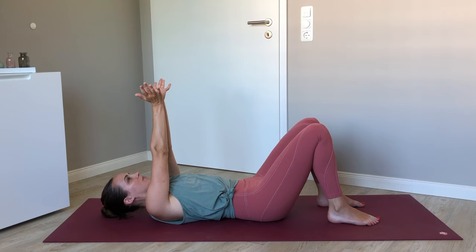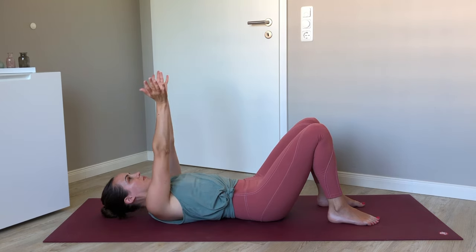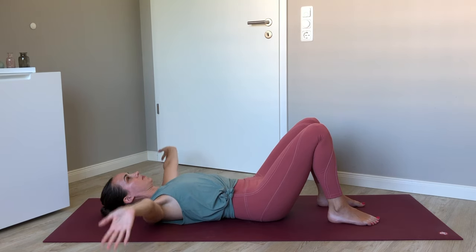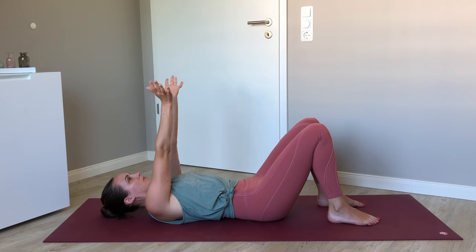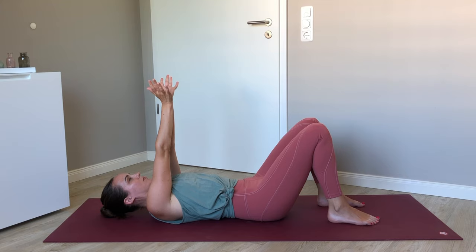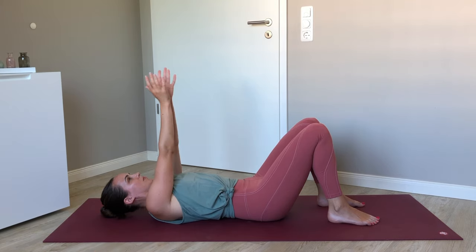Bring the palms together. Now flex the hands so just the heels of the hands are touching, and once more we'll open the arms, this time bringing the fingertips to touch in line with the shoulders, and then bringing the heels of the hands back together above us. The arms stay straight the entire time for this one — maybe harder than it looks. Really feeling into the area, and then releasing.